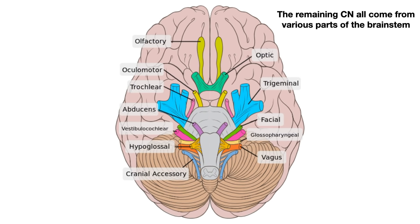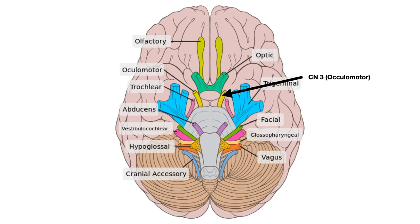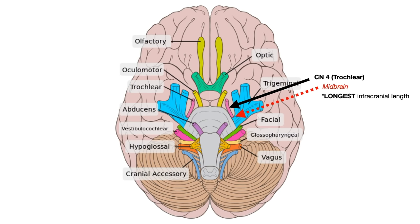After cranial nerves 1 and 2, the remaining cranial nerves 3 through 12 all come from various parts of the brain stem. Cranial nerve 3, the oculomotor nerve, originates from the midbrain-pontine junction — the area where the midbrain and the pons meet. Moving on to cranial nerve 4, the trochlear nerve, which comes from the midbrain. What's really high yield to know about the trochlear nerve is that it has the longest intracranial length of any cranial nerve.